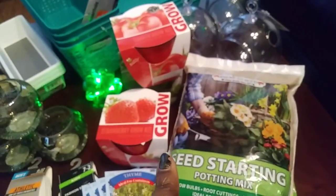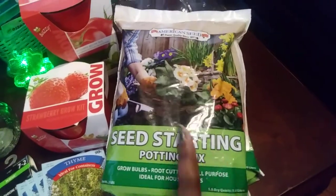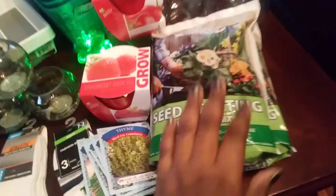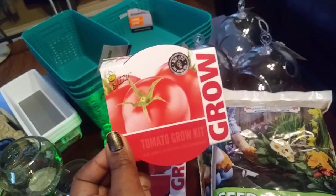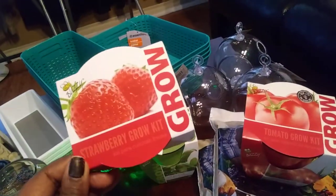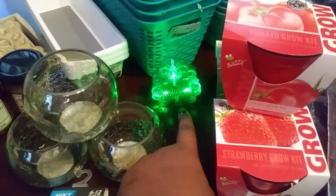I got these seeds and I'm gonna put them in a container like the one over there that I already bought from Dollar Tree — those stackable containers you can put out on the porch. I also got some seed-starting potting mix; my mom told me about it and said it was really good and helps the flowers grow really quick. Then I got some of these Grow by Buzzy tomato grow kit, sweet basil grow kit, and strawberry grow kit — so I got three of those and I'm gonna put those out and watch them grow.